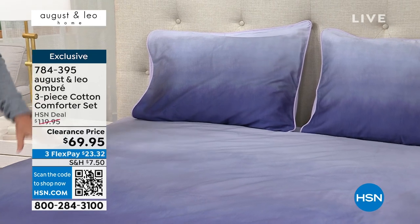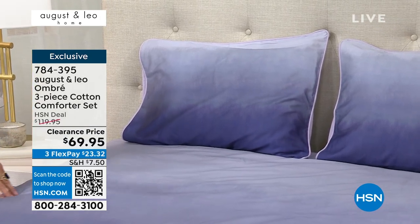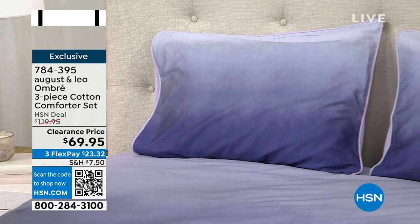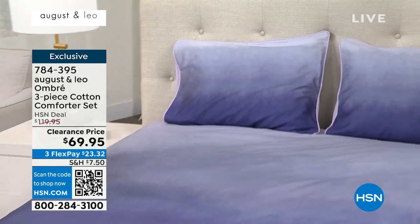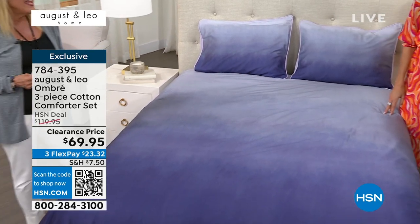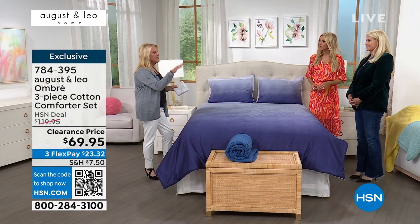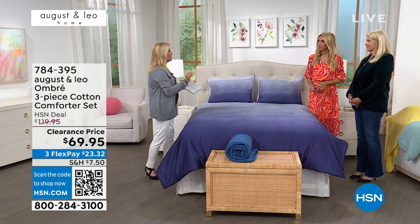We have two colored choices. This is the lilac. Wait till you see the aqua. Go back to the towels we've had, go back to that brand new bath mat that we featured in the aqua. I just think it would be so beautiful whether you're a purple person or an aqua person. That is an instant facelift for whatever room you're working on.